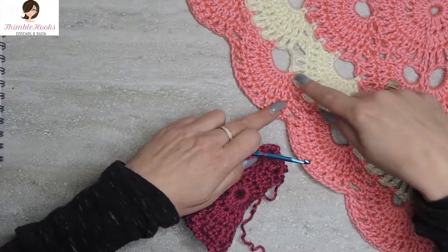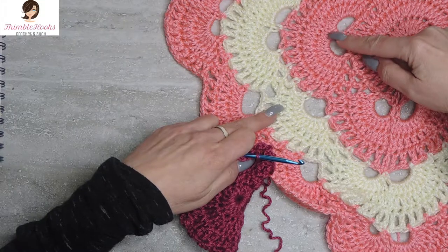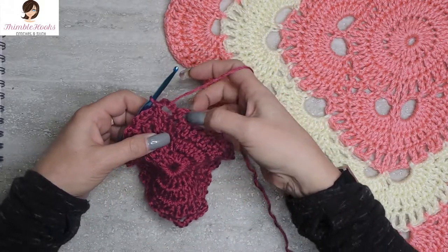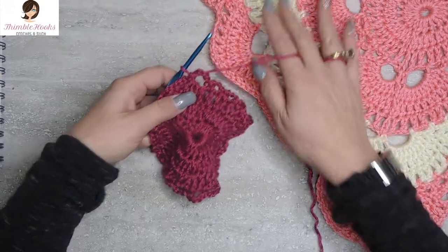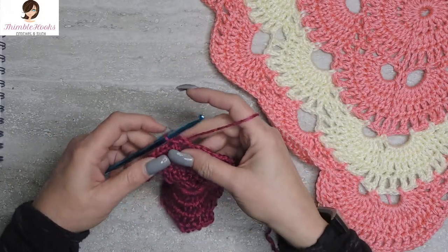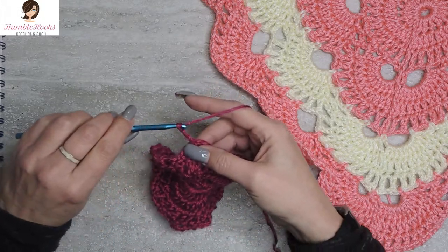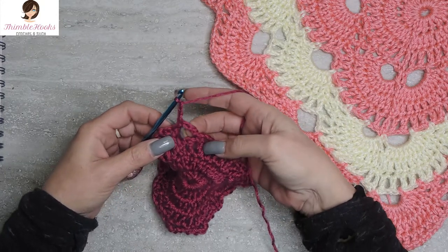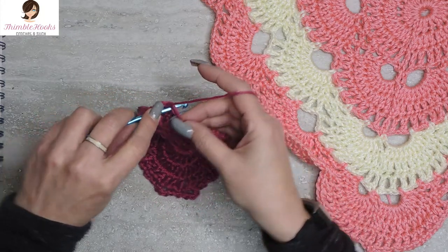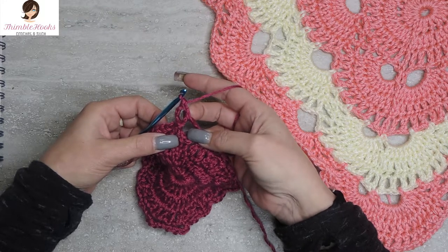What we're doing with round five is going right in here — we're going to start making this fan all the way around. So we've finished round four already, where we put in the base work for our corners all the way around. Now we're going to start round five. We chain three, and this chain three counts as a double crochet. So in this chain-five space right here, we're going to put nine more double crochets for a total of ten, because that first chain three counts as a stitch.